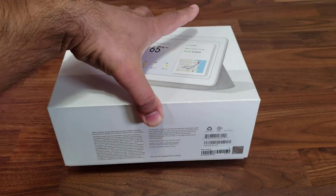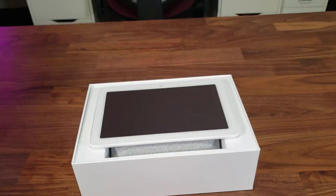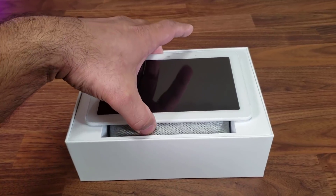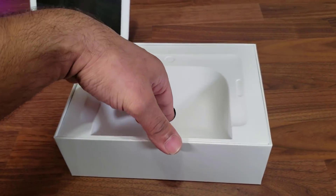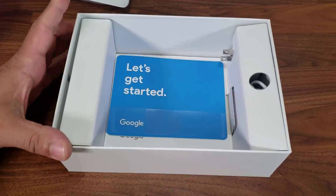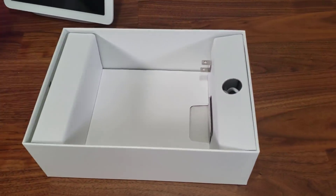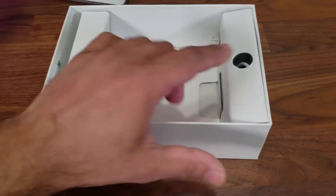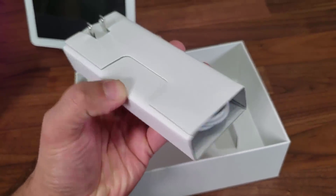It comes in a nice big box — let's lift this up and see what we're going to find. So there we have the actual Google Home Hub that greets you right away. Let me lift this up and put it to the side for one second and see what's in the box. We have a 'Let's Get Started' guide and something else in the back. This portion here is empty — just a placeholder.